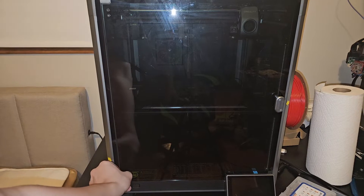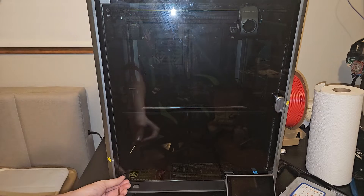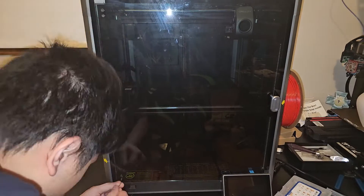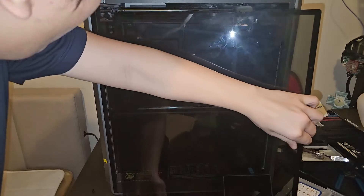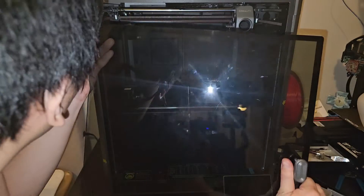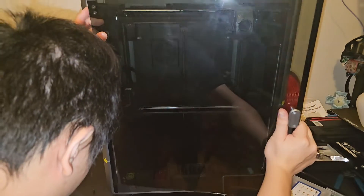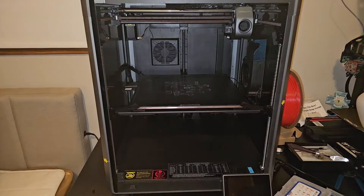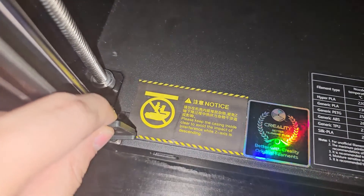Now we'll uninstall the glass panel. Let's unscrew these — hold the glass — holy crap, I almost dropped it! I didn't know it was just going to come out that easily. The retaining piece is still in there. I could have broken the glass if I wasn't careful. There are two screws in the back — take those off and you can pop it out.